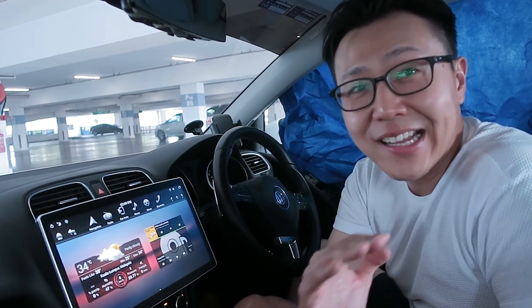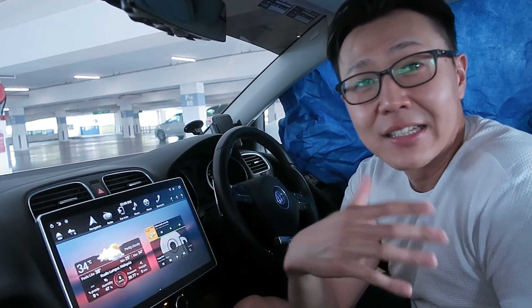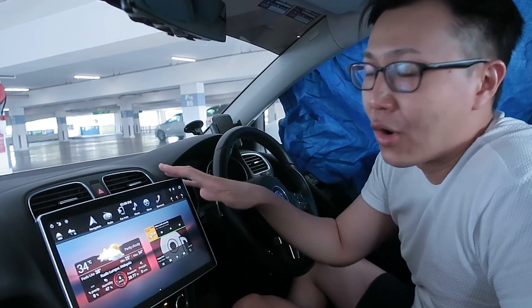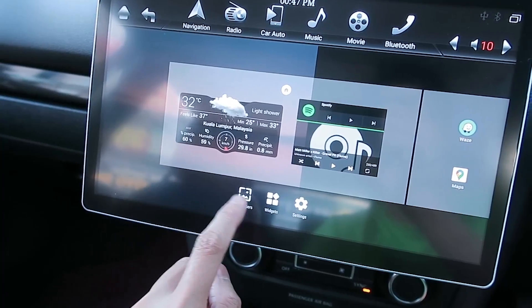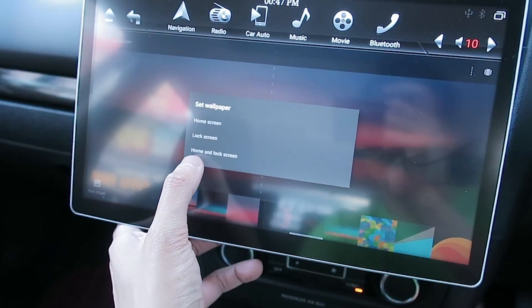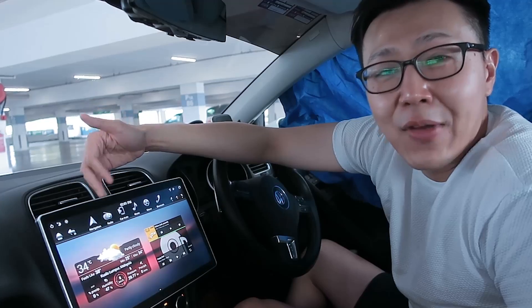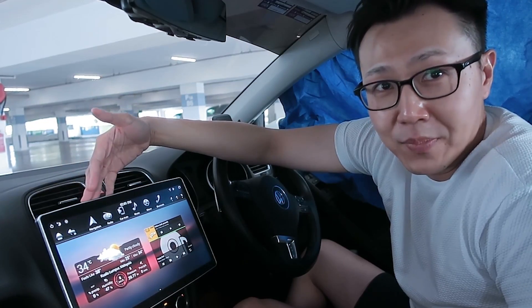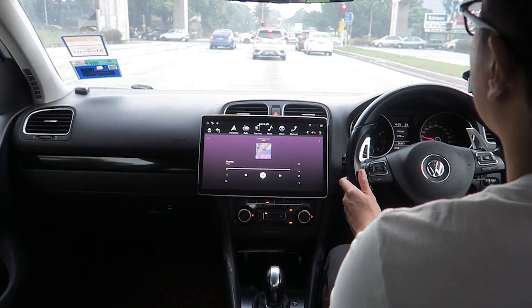Now, things I like. Number one: because it's an Android screen, you can totally customize the display and launcher to give it your own personalization. I'll talk more in my next video about the launcher I chose and the features I've added to make this screen really look like my own.